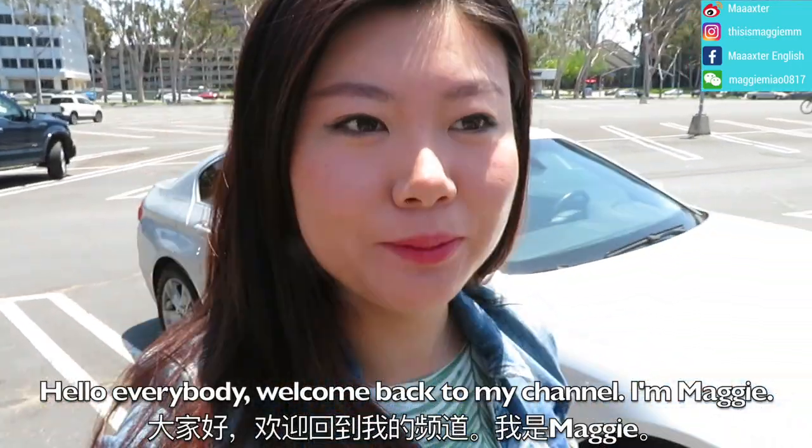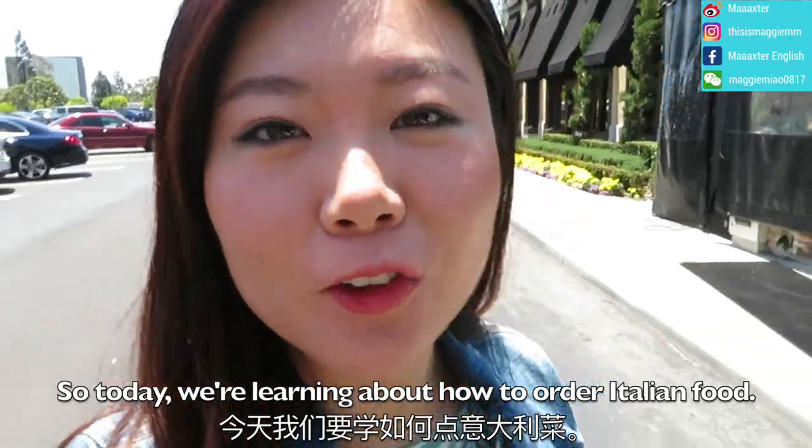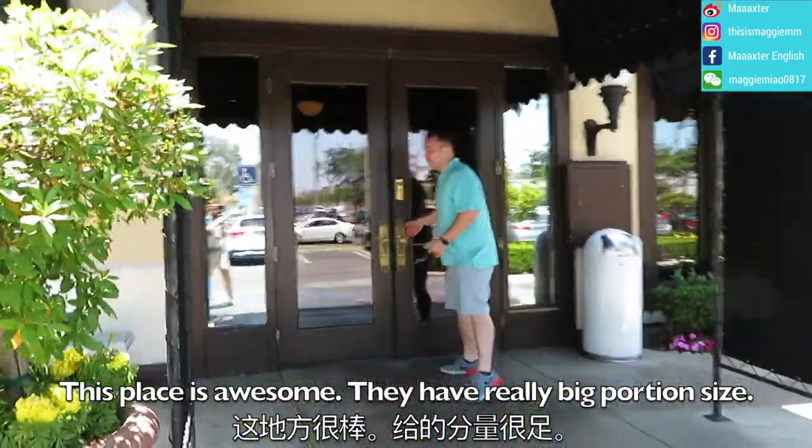Hello everybody, welcome back to my channel, I'm Maggie. So today we're learning about how to order Italian food. This place is awesome, they have a really big portion size.